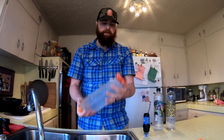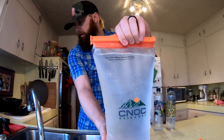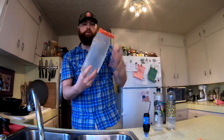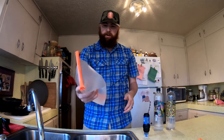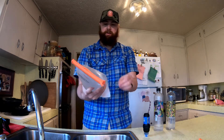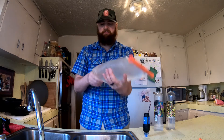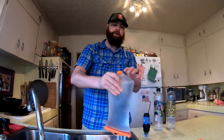I absolutely love these. They are the Vecto 2 liter. It seems to have been really durable so far — I've actually been really impressed with it. I had a video watching a guy that was standing on one. My big thing I like about them is actually the bottom of these.